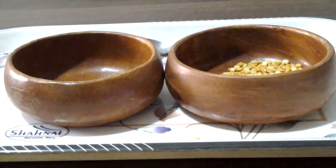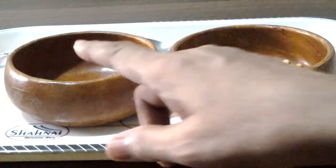Hello, how are you today? Today we are going to do spooning exercise — spooning from one bowl to another bowl.